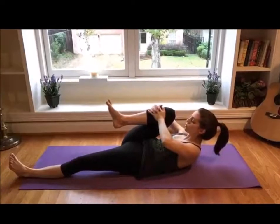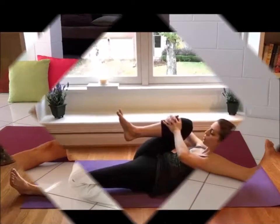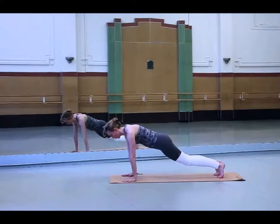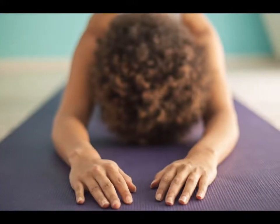10 Minutes Bedtime Yoga That Would Help You Sleep Like A Baby. Are you finding it difficult to fall asleep? In this fast-paced world where you are constantly under stress and anxiety, it is extremely important that you get enough rest every night so you will have the energy to face a brand new day.